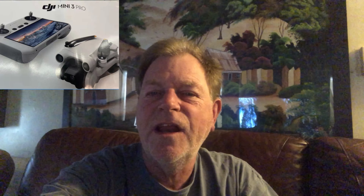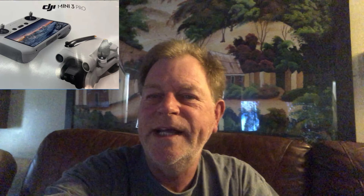Welcome to the Ameripino channel. I'm Jeff. DJI has leaked footage of the Mini 3, and there's been a lot of questions about what they're going to incorporate in the new drone.